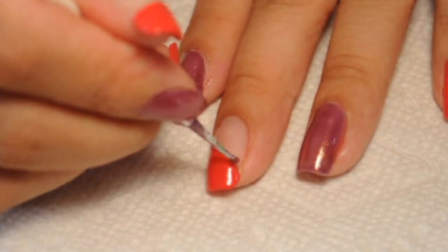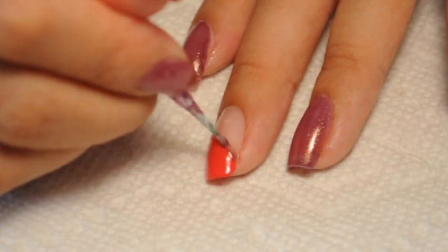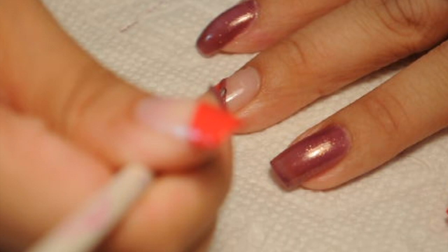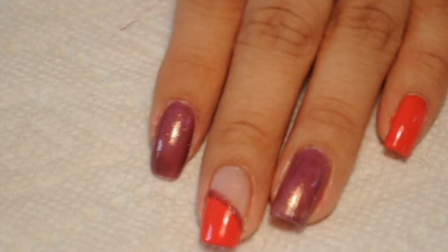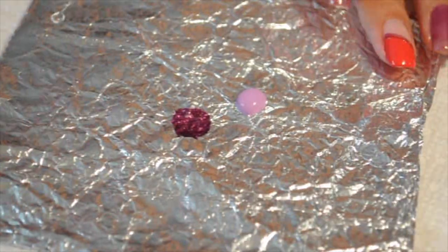I'm going to drop a little bit on my foil and then with a dotting tool, I'm going to line my French diagonal. I like using the same color nail polish because it ties everything together and just makes everything look so much better.